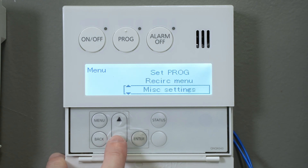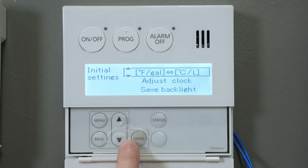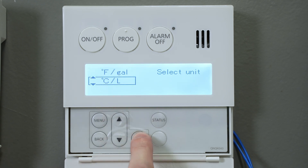Press the down arrow a few times and select initial settings, then press enter. Press enter once more and now you can select either Fahrenheit or Celsius. Press the enter button to confirm your choice.